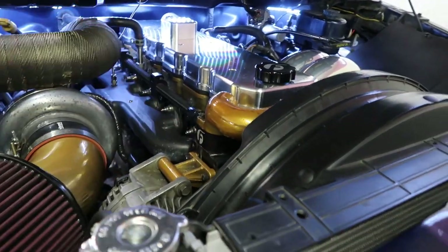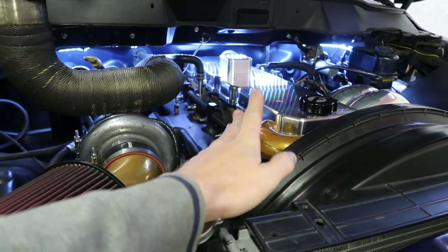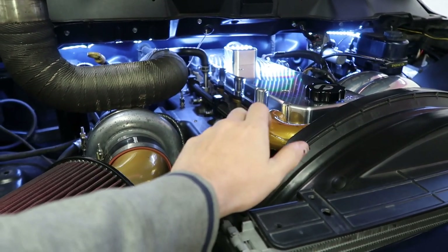It's seeping where the fleece coolant bypass is. So today we're going to disassemble the fleece coolant bypass a little bit and see what's going on in here and why it's leaking.